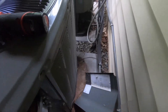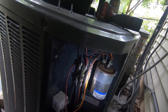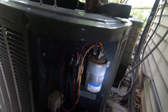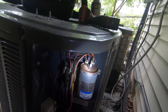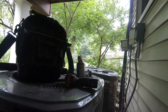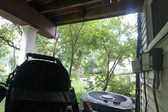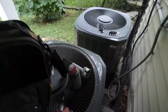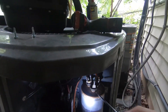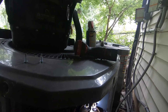Oh, this might be an easy one. Look at that — the capacitor looks toasted. We may not have a bad condenser fan motor for once. I feel like it's the summer of dead condenser fan motors. Here's a bad capacitor. In case you're wondering how I know just from looking at it that it's bad, this is the dead giveaway — the top of this capacitor is swollen.